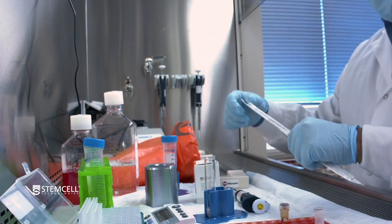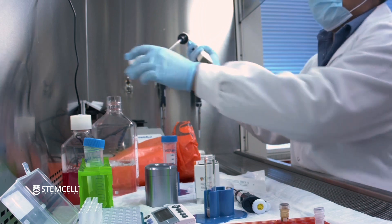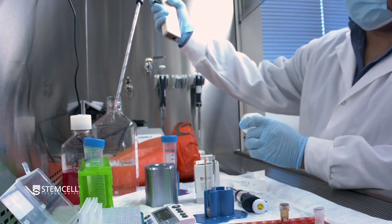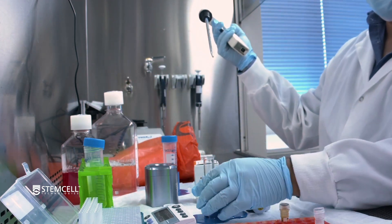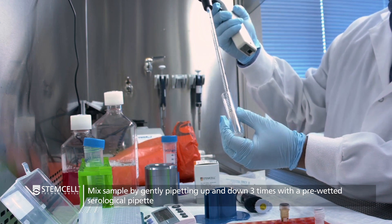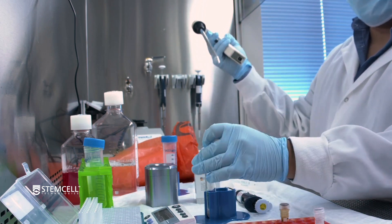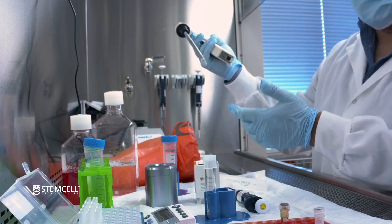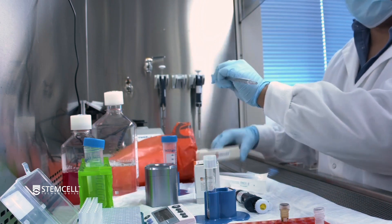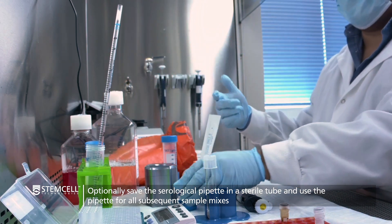Having added that reagent, you oftentimes want to follow that up — especially if you're working with larger samples — with a mix using a serological pipette. It's also not a bad idea to pre-wet your pipette, especially if you're recovery conscious. If you're being particularly recovery conscious and your safety regulations allow, you can save this serological pipette in a sterile tube, since you can then use it for all the subsequent reagent mixes.